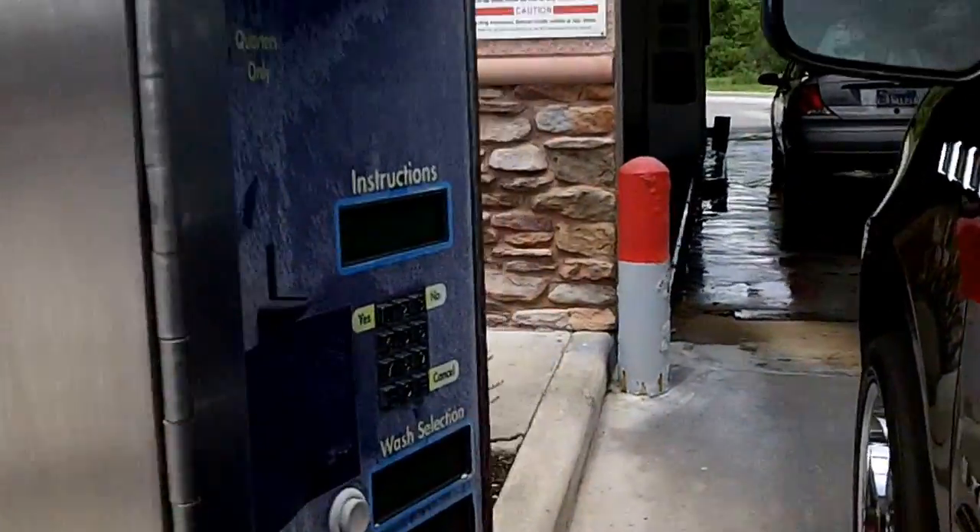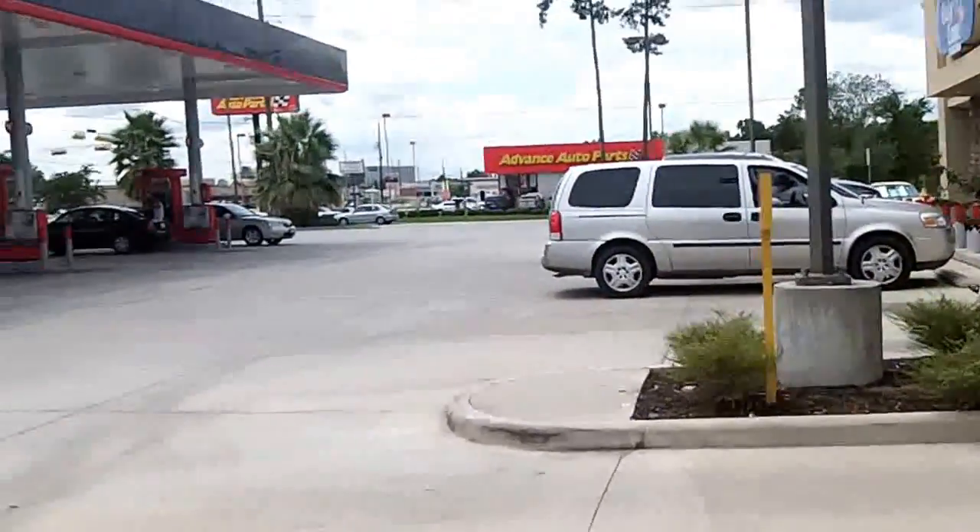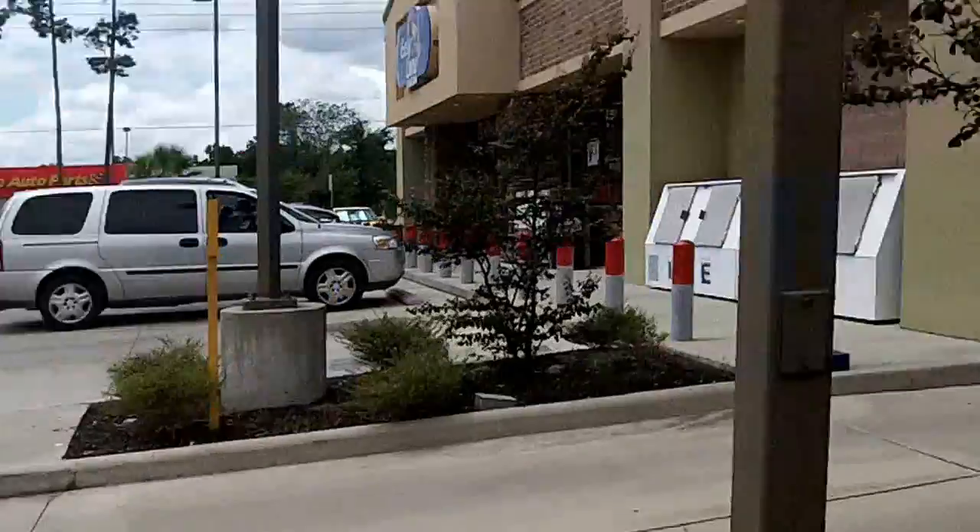Hey everybody, this is Jimmy Flygar, a.k.a. JFlycars22 here. We're at the Texaco station in Spring, Texas, revisiting the car wash.